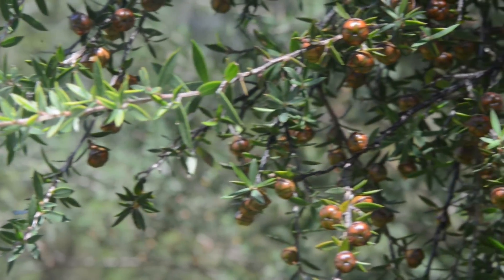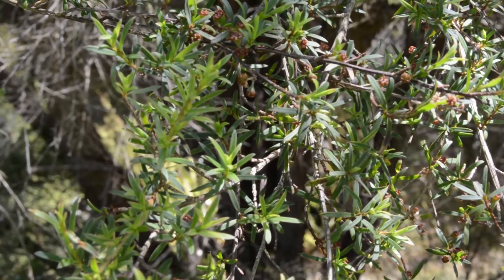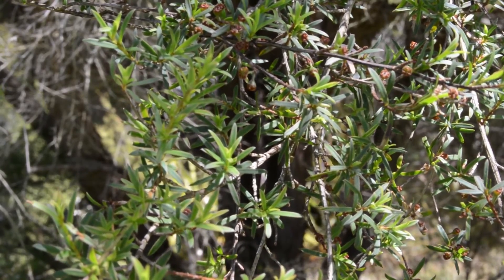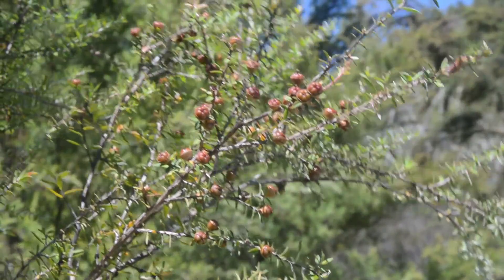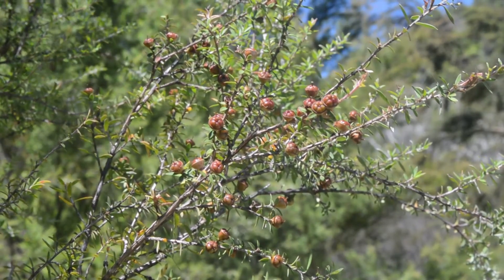The first thing we notice is that the Manuka is quite prickly on the leaves because of the pointed tips. The Kanuka has a much softer feel to it. The most obvious difference at this time of year, when the capsules are forming, is that the Manuka capsules are twice the size of the Kanuka.